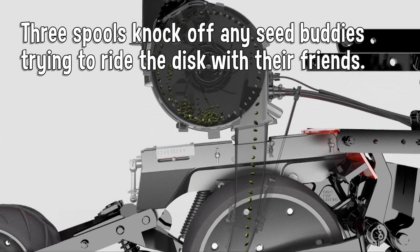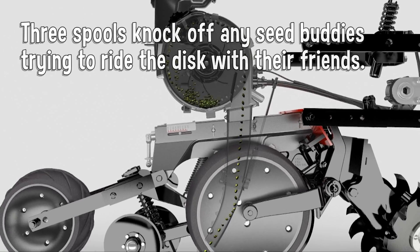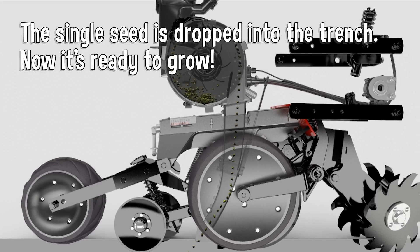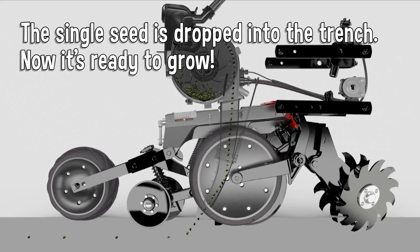Spools knock off any seed buddies trying to ride the disc with their friends. The single seed is dropped into the trench. Now it's ready to grow.